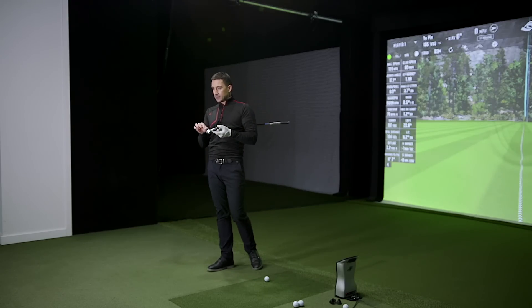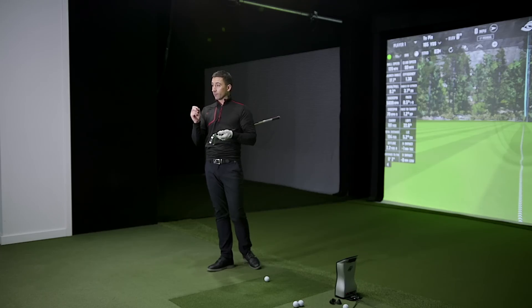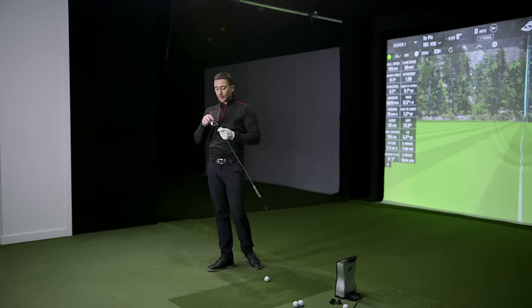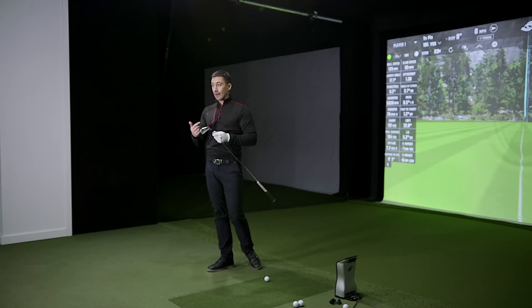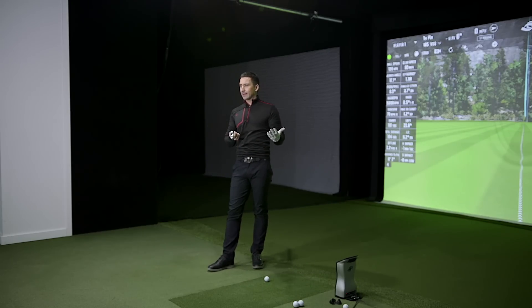Here's something that better players talk about — one of the reasons they avoid cavity backs is they don't get feedback. I called that strike pretty early — it was slightly lower than the first one by maybe two or three millimeters. What better players avoid in game-improvement heads is it dulls the sensation. You go 'I don't know how I'm hitting it — am I good, am I bad?' There's no downside in knowing it wasn't the best strike. Better to know than to hit a million balls thin and find out later.